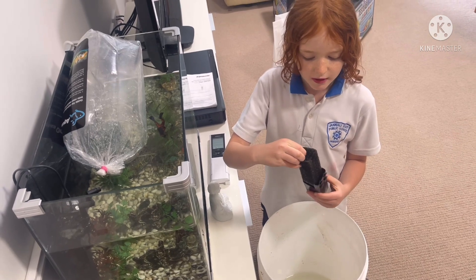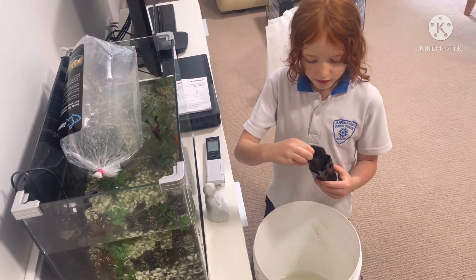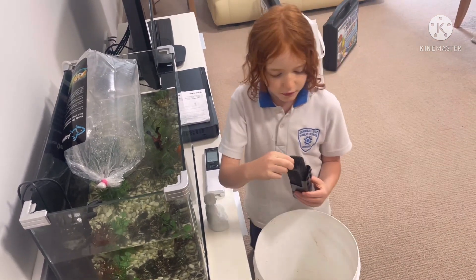This filter is a sponge and what this sponge does is it grows bacteria to kill the waste from the fish.